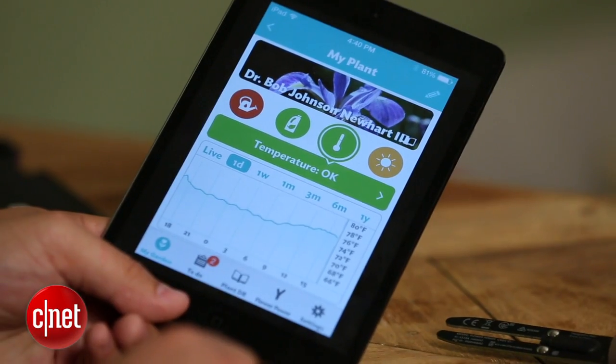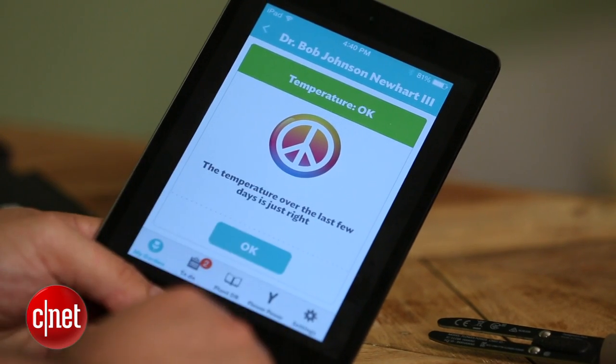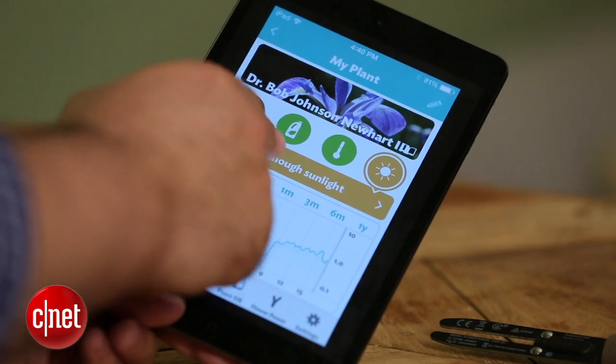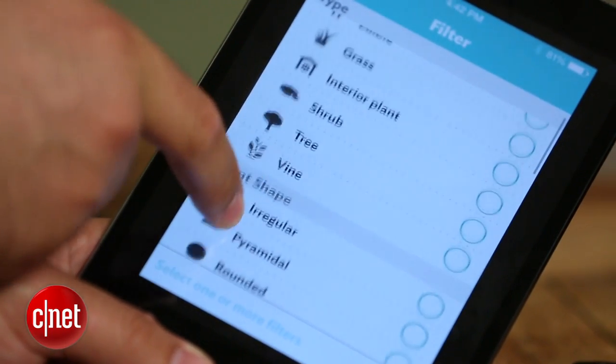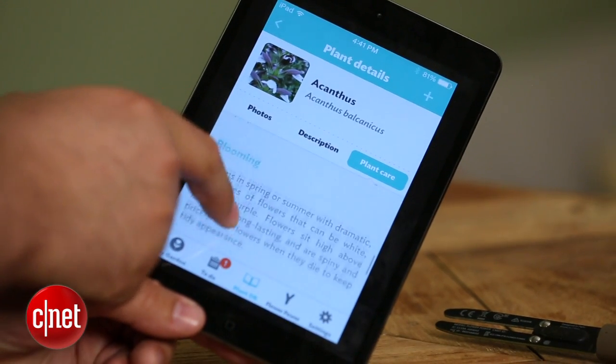The Parrot actually makes a great plant rescuer. If you have an expensive plant or a plant you care for and you can't figure out what is wrong with your plant, the Parrot is probably going to find it out for you. It has a nice extensive database that's very searchable — you're going to put the plant in, tell it what plant you have, and it's going to find if any one of those four parameters is off.